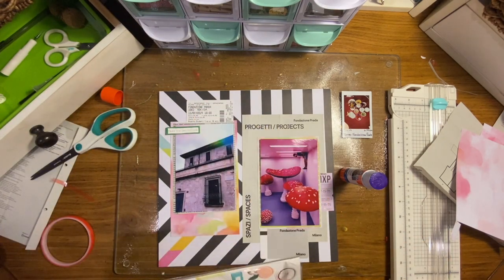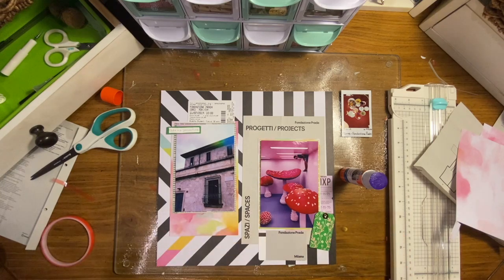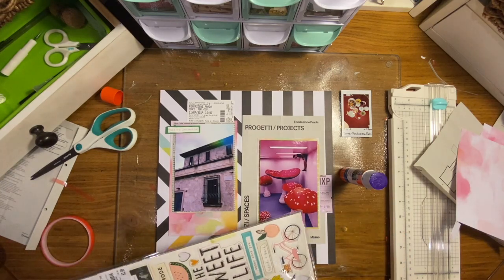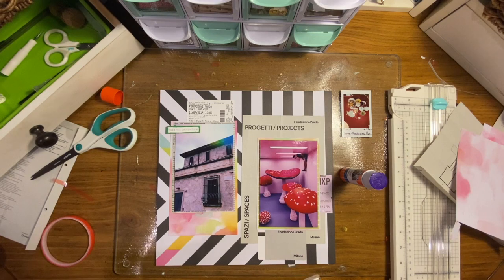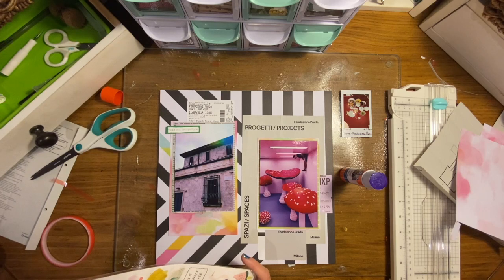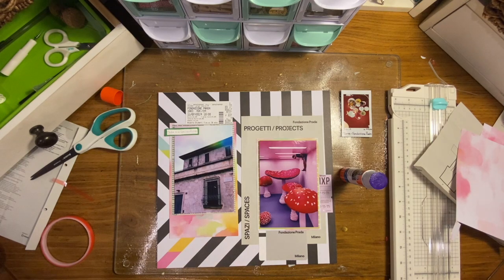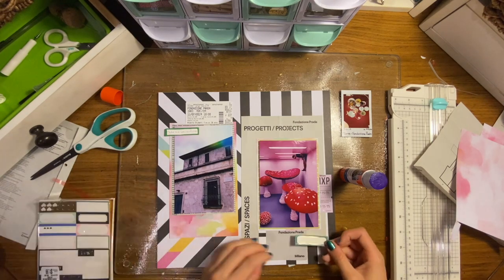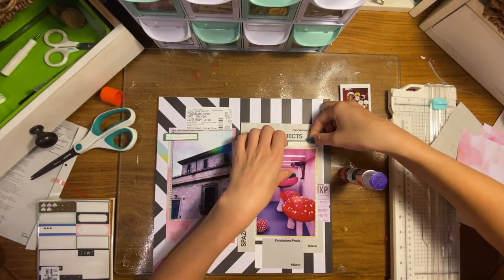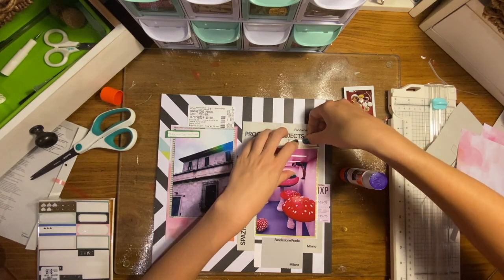I'm adding some chipboard stickers here — that one says 'take me somewhere.' I wanted to incorporate more, but this green tag didn't really make sense so it didn't end up on the page. I had a hard time finding good embellishments for this page, so it ends up being pretty simple. It only took me about 20 minutes to make, and obviously sped up it's even shorter. It's definitely not my style to do pretty simple pages, but my lack of materials for this color scheme made me keep it simple. I think it ends up being pretty cool.